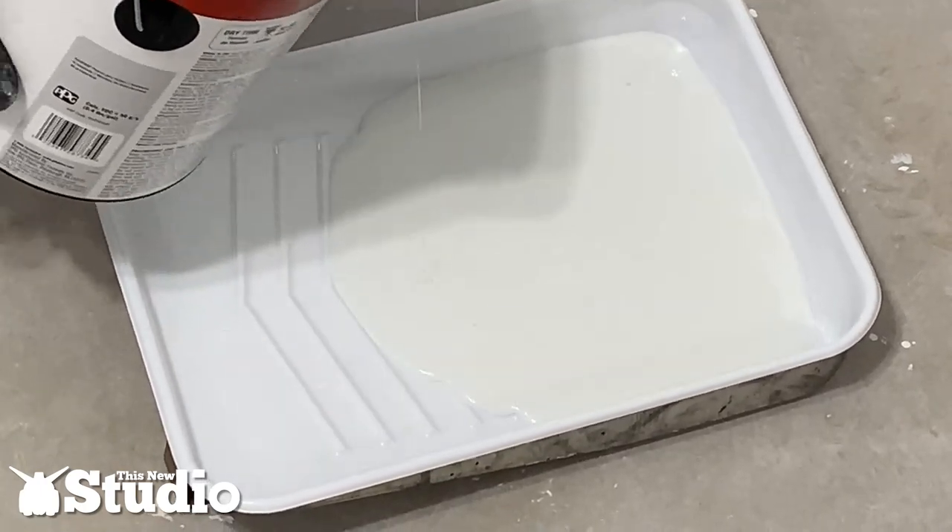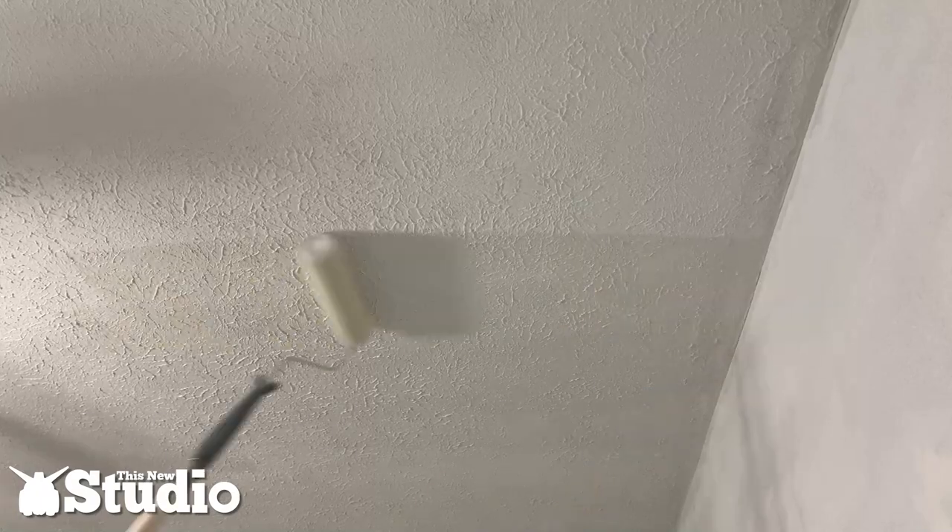We're also going to use our extension pole with the roller attached to make very short work of painting the ceiling. We've got everything primed, the ceiling painted — it's all now one shade of white. The paint went on a little dark and gray but it dried out super crisp and white, which is great. Now we get to paint the actual wall colors.